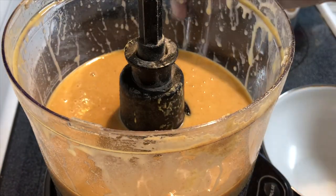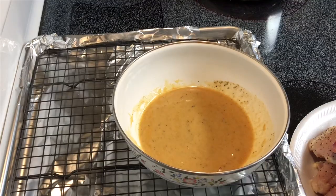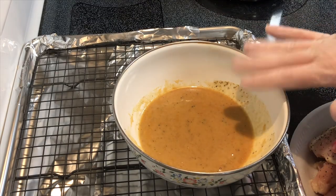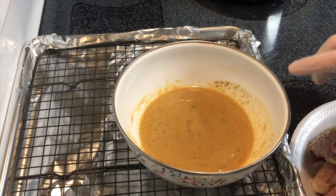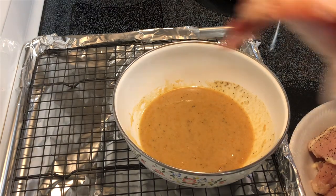I'm gonna pour half of this glaze into a separate bowl. I've added a little bit of salt, pepper, and garlic powder to the honey Dijon mustard mixture.